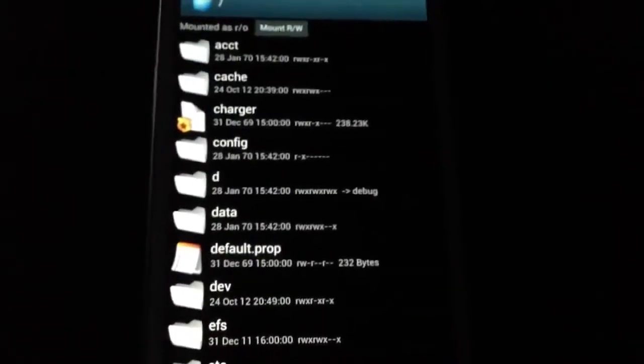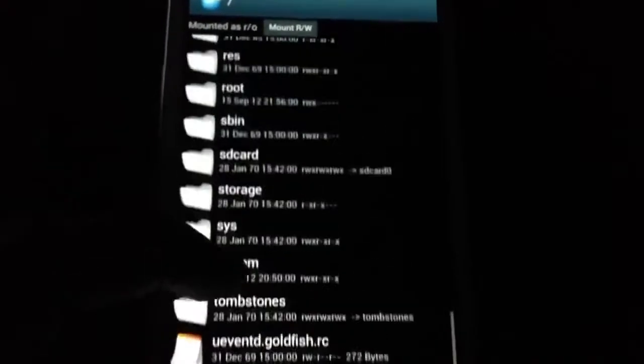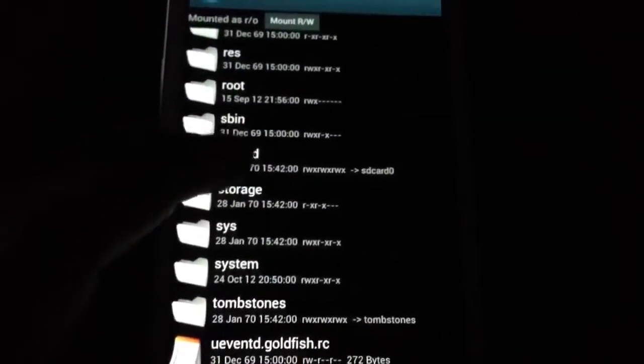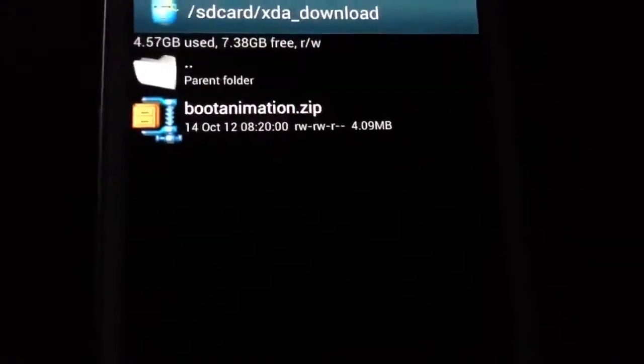Just remember where you had downloaded the zip file and where it is located. Usually it's in the download folder under your SD card. I downloaded it from the XDA app, so for me it's under SD card and the XDA download folder. And there is the bootanimation.zip file.